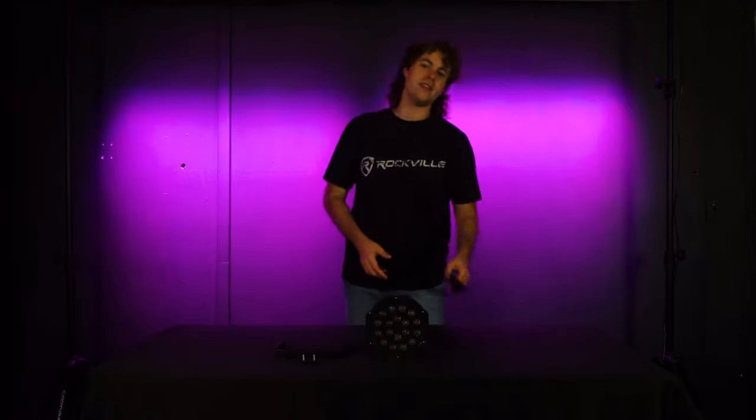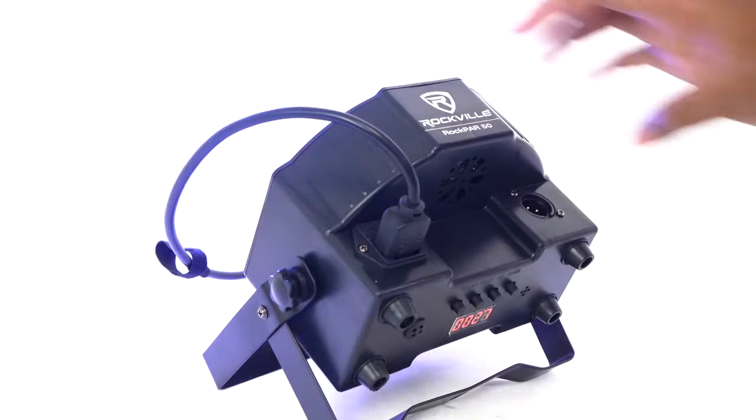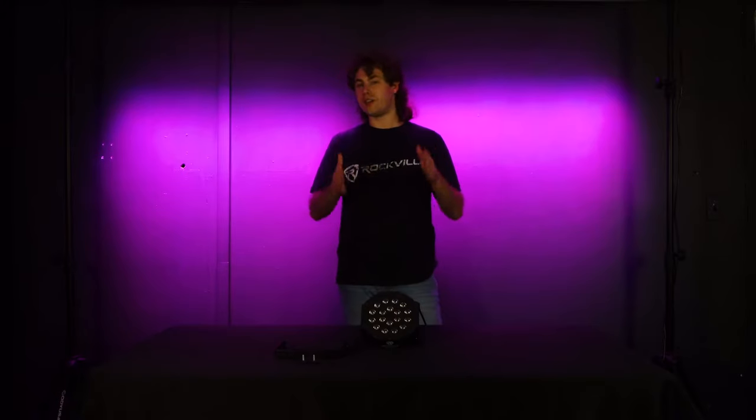It also comes with a DMX guide inside that lets you know what the light can do with a DMX controller. To set up the light, the first thing we can do is take the included power cable and plug the female end into the power socket on your light, then plug the other end into a power outlet.